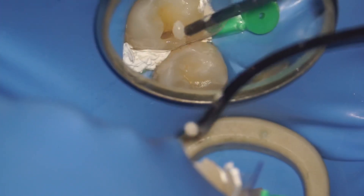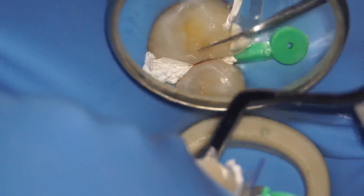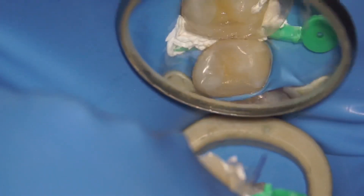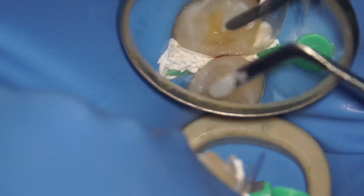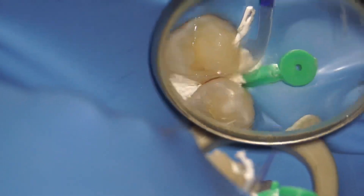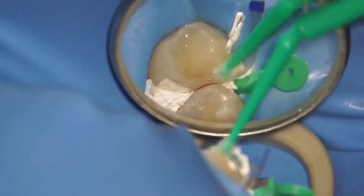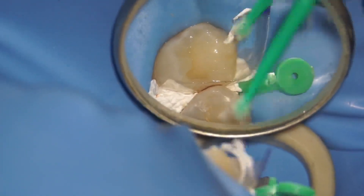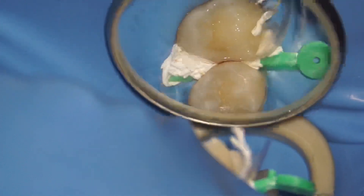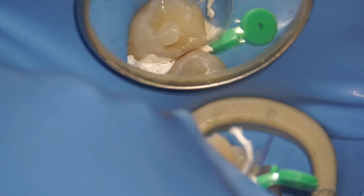At this point, you can choose to remove your matrix or continue building your whole tip — I decided to continue building. I'm placing a dentinal shade here, which is OA2 from Tokuyama Pulvic LX5. Most of my enamel shade was A1, also from Tokuyama. I'm adapting it using a brush with stick resin and a micro brush to build my buccal cusp. Take your time adapting composite as it's easier to adapt un-cured composite than to trim cured composite.